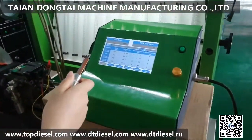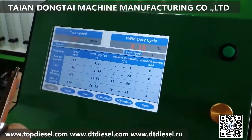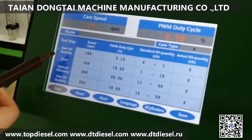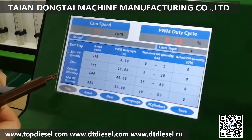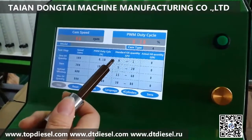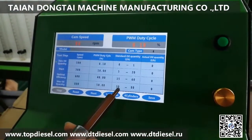The tester will show the RPM speed and PWM duty cycle in the different testing steps. There are four different testing steps. The system will also show some standard oil quantity in the different testing steps.